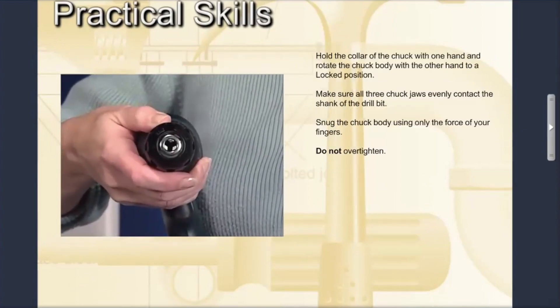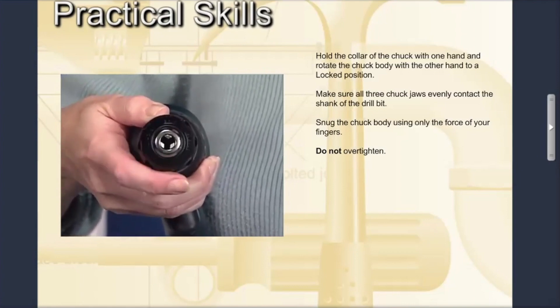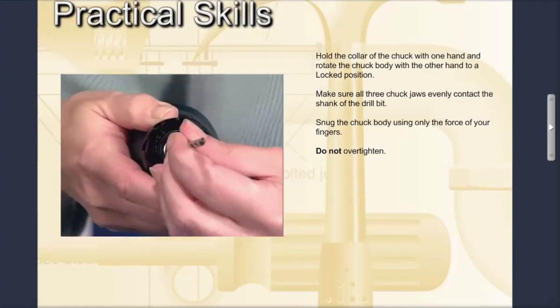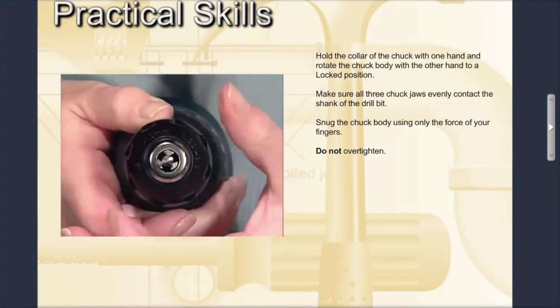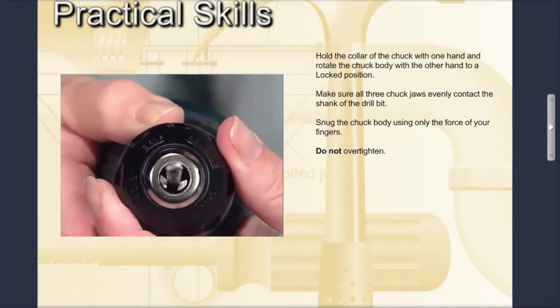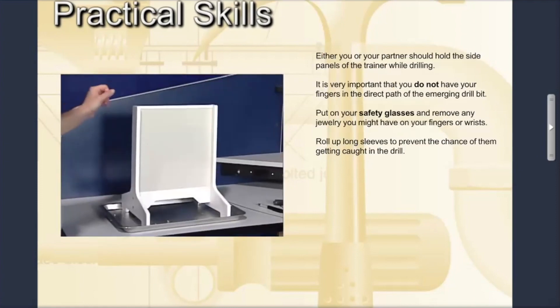Hold the collar of the chuck with one hand and rotate the chuck body with the other hand to a locked position. You must make sure that all three chuck jaws evenly contact the shank of the drill bit. Simply snug the chuck body using only the force of your fingers — do not over-tighten.